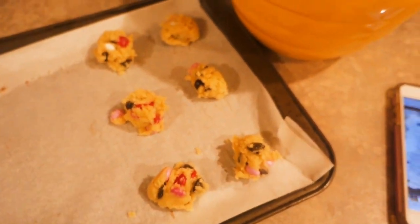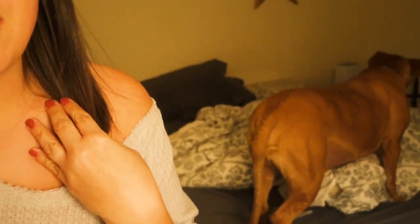I always add the seasonal M&Ms - fall ones for fall, Christmas ones for Christmas, Valentine's Day ones now. You guys know I love these colored M&Ms. Buster, what are you doing in the bedroom? We don't go in the bedroom! I can't say no to him - he's such a good boy.